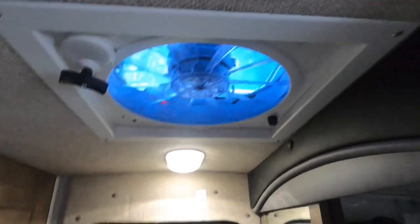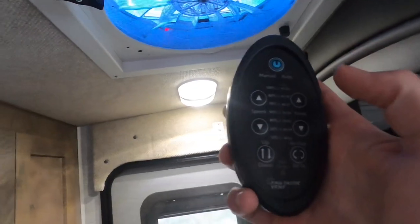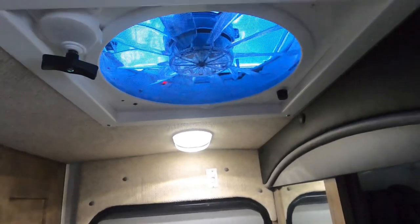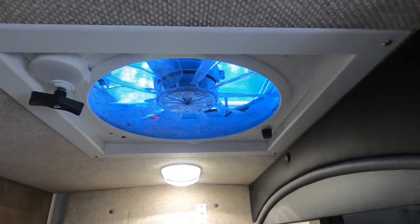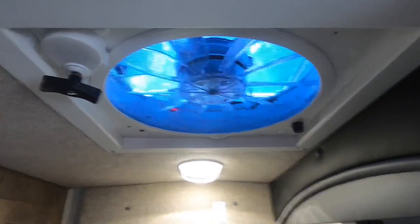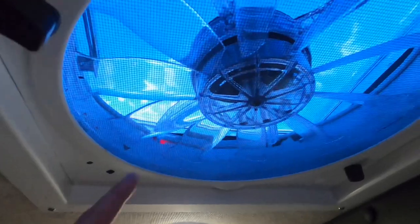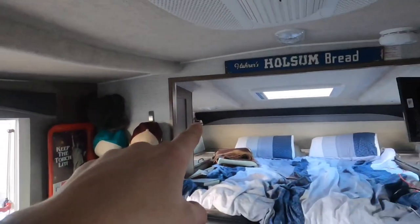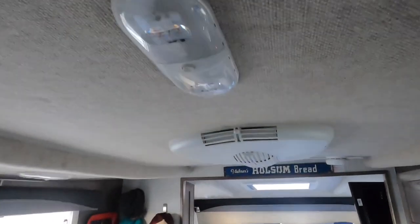Looking above our heads here we have our Fantastic Fan vent. It comes with a remote where you can set air in or out, bring it down to a certain temperature, set it humidity-specific in manual or auto mode, and it has a rain sensor to close automatically. Throughout the camper we have two-way LED lights — you can choose how much light you need — as well as reading lights, and those have been easy to hit right over your head.